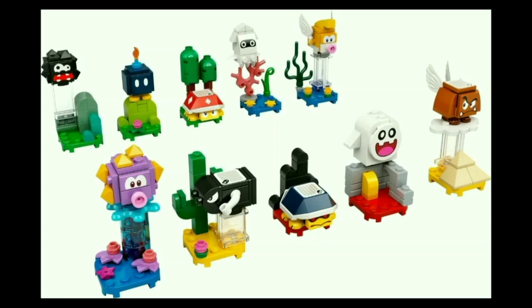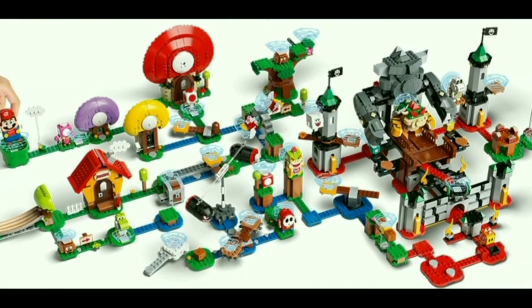Overall, I think that this line is just incredible — they've done so many things, so many new parts, so much ingenuity. If I had to pick my favorites, there are the Guarded Fortress, Mario's House and Yoshi, and Bowser's Castle — those three sets are all incredible. But there's also Toad's Treasure Hunt, the Whomp, and the Desert Pokey. Just so many great sets from this new Mario series, and I am very excited to see how it expands from here.